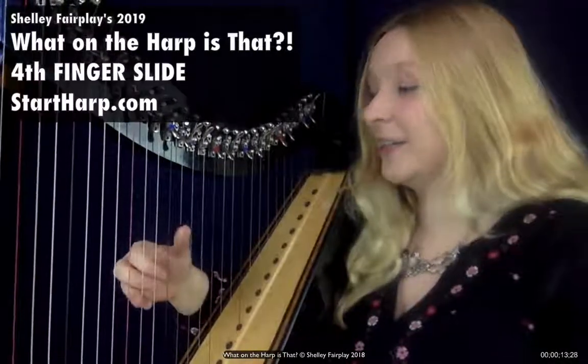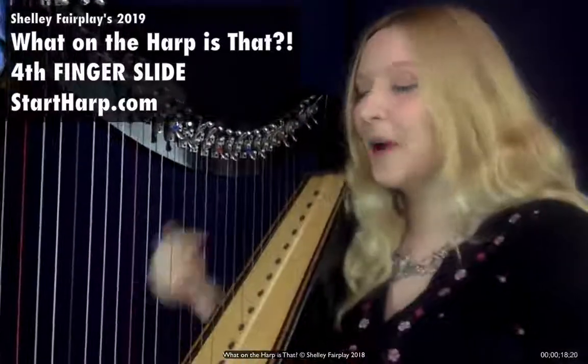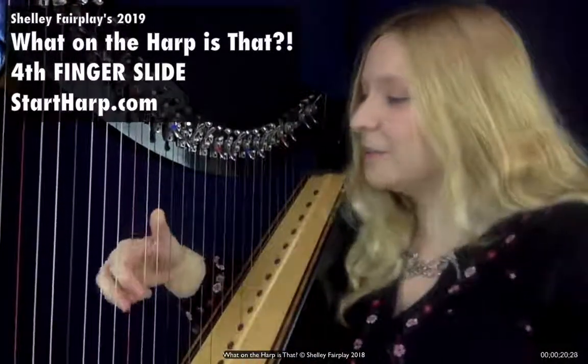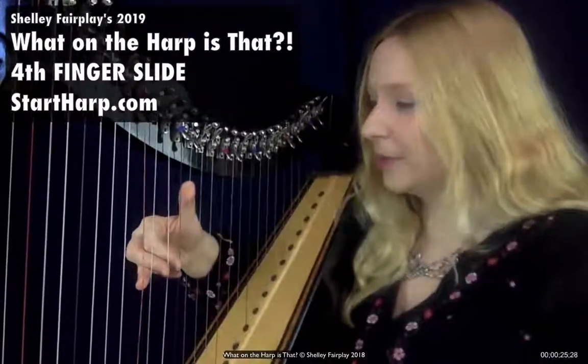A fourth finger slide is really useful if you have five notes in a row on your harp going upwards, ascending. So instead of turning, sometimes it can be useful to do a fourth finger slide.